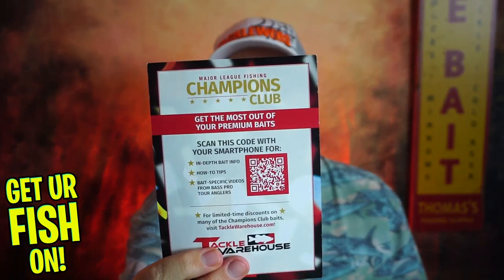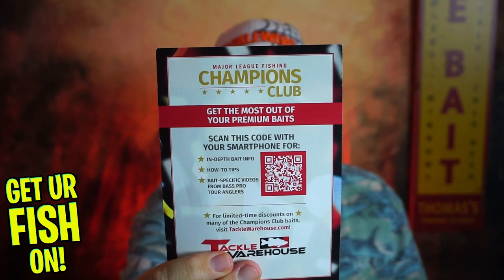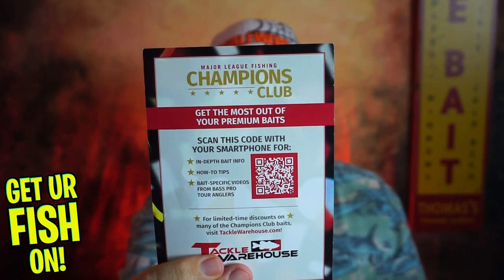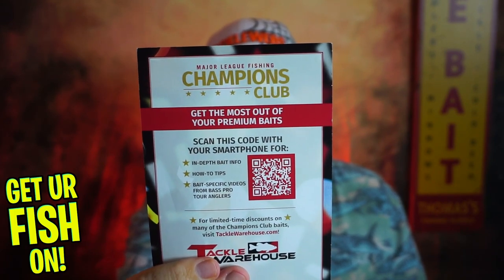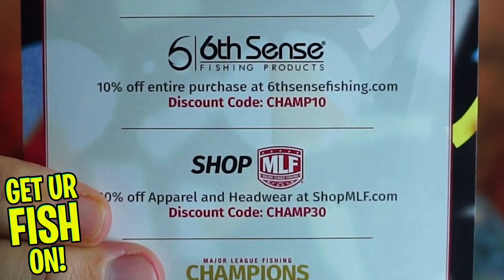They gave you the club card, and with it you can go to Black Rifle Coffee Company and save 20% off, or Mammoth Coolers. Sixth Sense Fishing you can save 10% off using code CHAMP10. And on the shop Major League Fishing, you can use CHAMP30 and save 30% off.